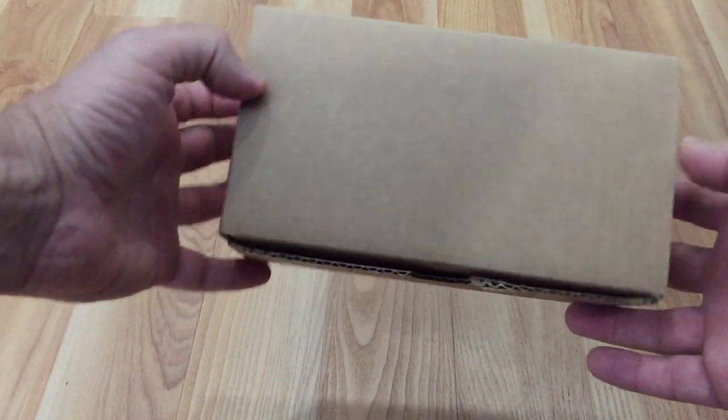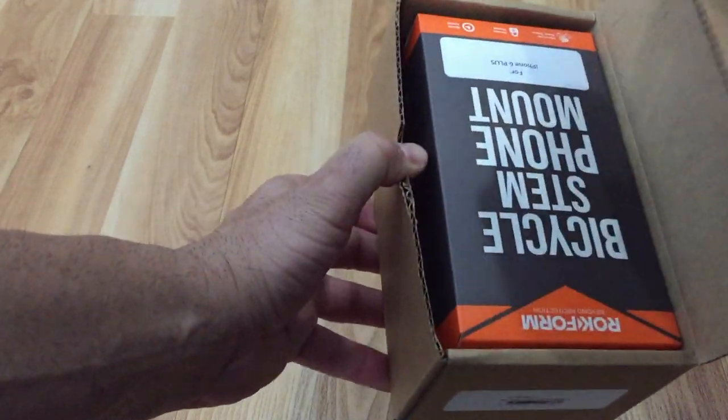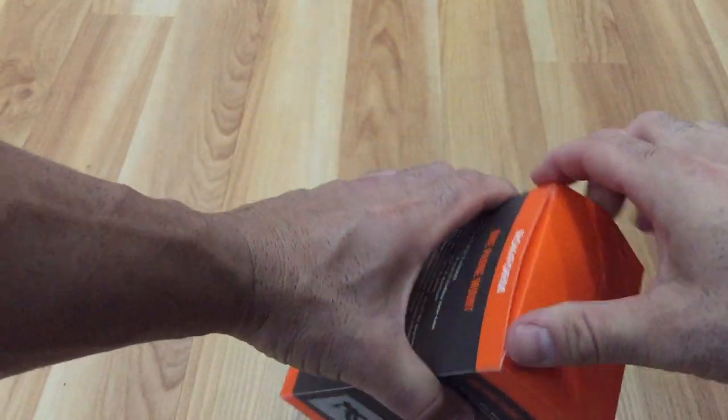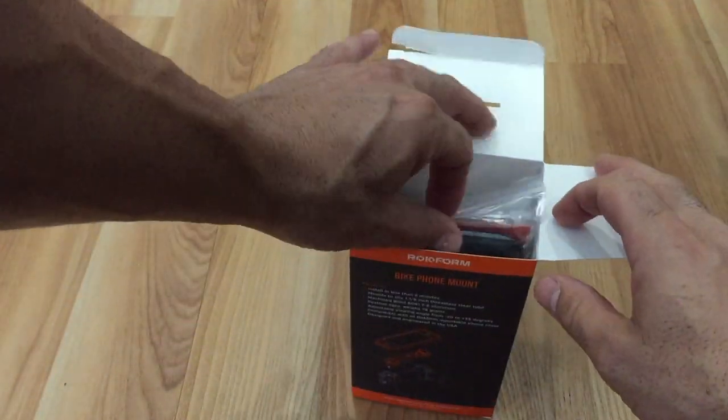This is a mount that I got for a road bike that I have. It's a pretty cool system, a little bit on the pricey side. I think the whole thing cost me around $65. I'll put a link to it in the description below on Amazon. It is really sturdy, very well built.